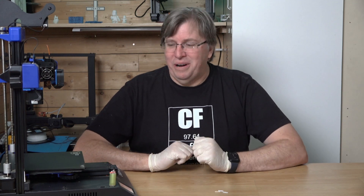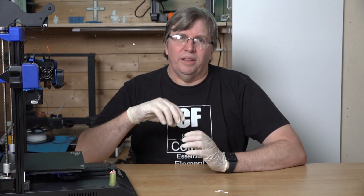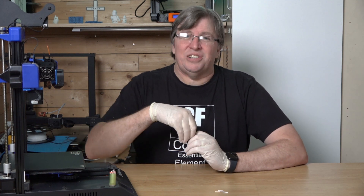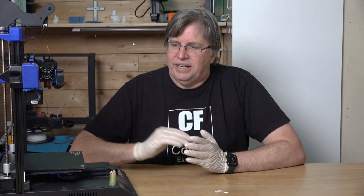Hey guys, welcome back to my channel. Today I want to talk to you about the probe on an Artillery Genius Pro. My probe broke the other day — it got caught onto one of the extrusions on the plastic, one of those little bubbles, and it snapped off. I wanted to get a new one but I could not find any local companies or stores that stocked the pin for this, and I had to import it from overseas but didn't have the time for that. I wanted to carry on printing on my machine.